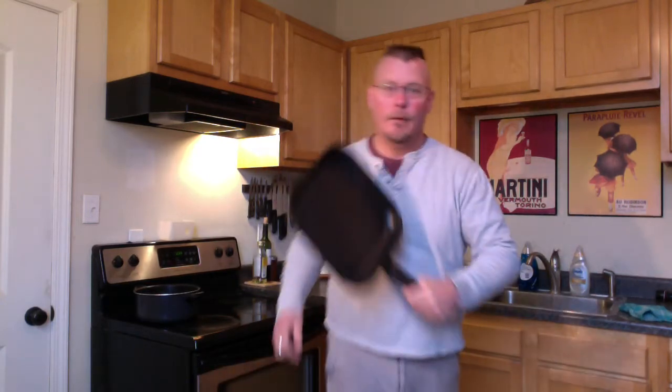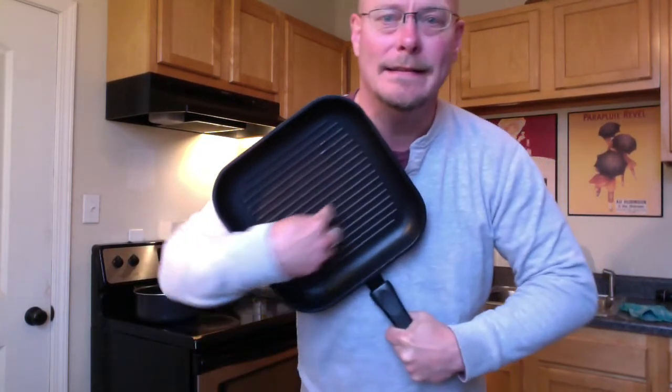Tetrazzini. I know I had chicken tetrazzini in my MRE episode, so it can't be that fancy if it comes in an MRE. So let's get cooking. Here's a nice grilling pan. Why is it a grilling pan? It's got these little line things to give you grill lines, which do nothing for your cooking but make it look pretty.